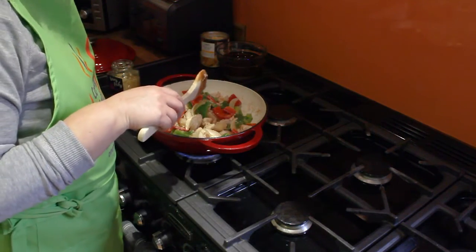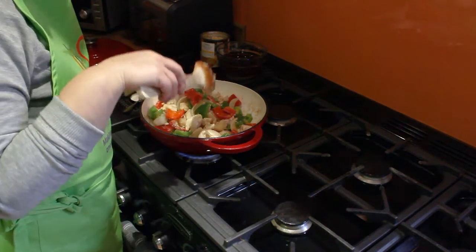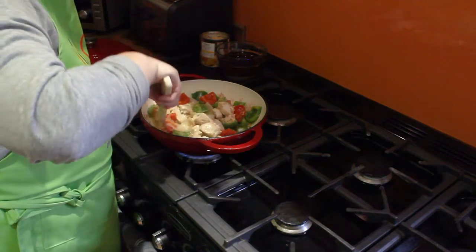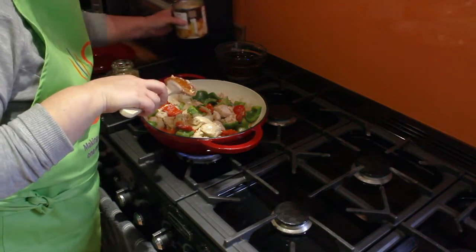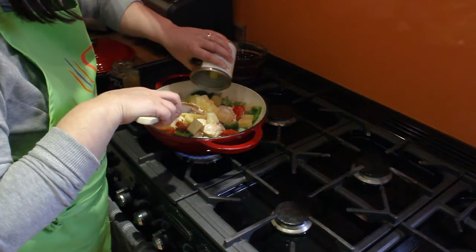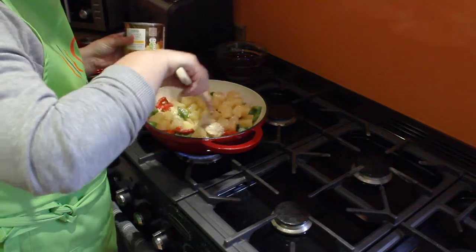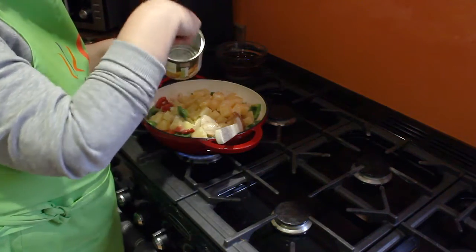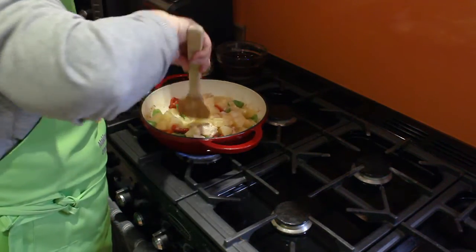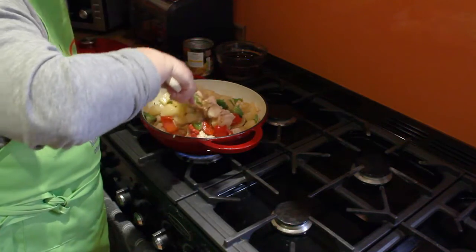Now if you are adding water chestnuts — my family don't like them, but they are on the recipe and they are optional — this is the point that you would add them. Once we've given that all a good mix, we're going to put the pineapple chunks in. If you couldn't get hold of pineapple chunks, you could buy pineapple rings and literally just segment them in the tin before you pour them in. We'll just warm that through a little bit.